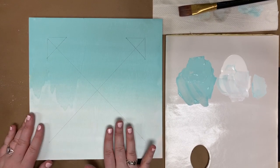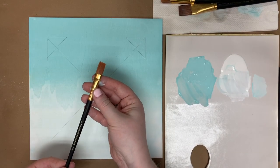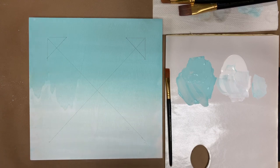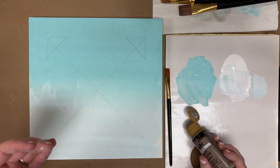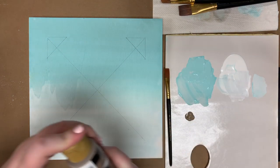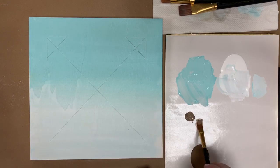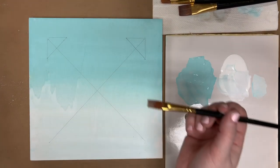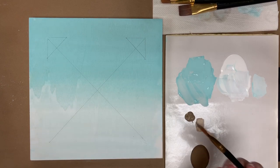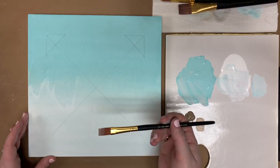Now that we have all our pencil marks on, we're going to grab our half-inch flat brush and some Mushroom — about a nickel-sized amount on the palette. I don't want a ton of paint on it. We're going to start with a rough outline. The key: keep the pencil line in the center of your brush the entire time and you can't go wrong. We have a really light amount of paint — just enough to see where the mark is, so if we mess up it's super easy to fix.